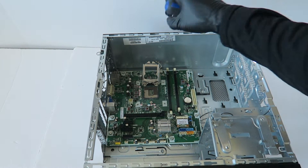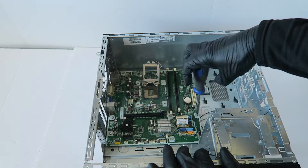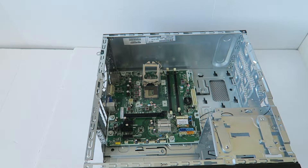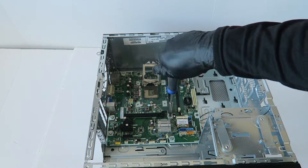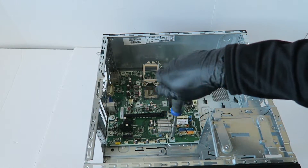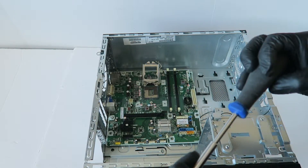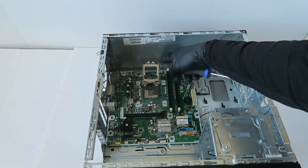Now I'm going to start from the bottom and remove the screws for the motherboard. I also need to remove the CMOS battery — it comes out like this.